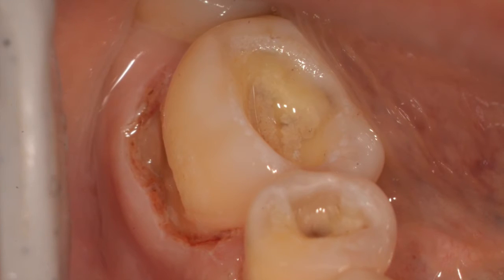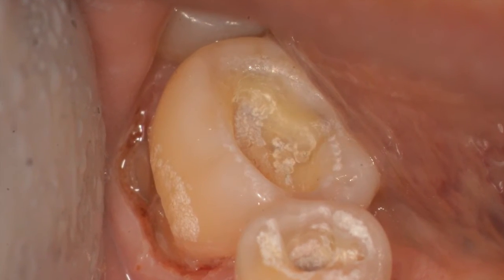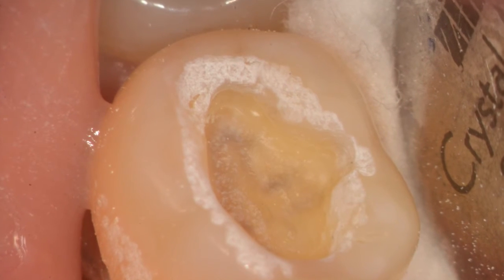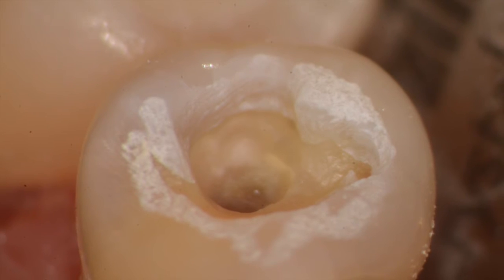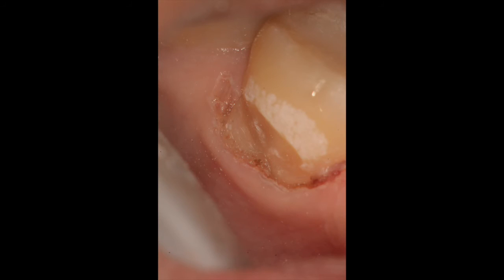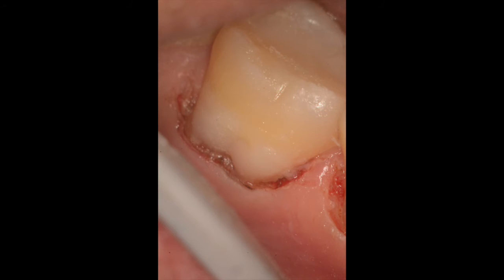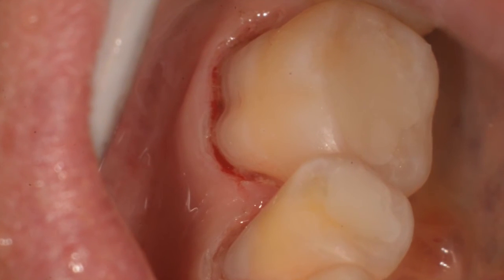Just before filling, you can see the restorations are ready to be placed, with beautiful laser etching achieved. You can see a clean surface ready to bond to. We do use acid etch on these and use composites to fill the occlusal portions first, then fill the gingival aspects, which can be tough to treat. Note the lack of bleeding here, and the final restorations on the first molar and second premolar that are clean and well finished.